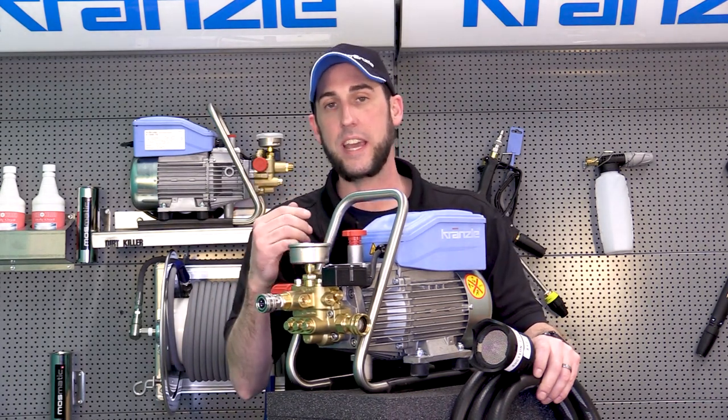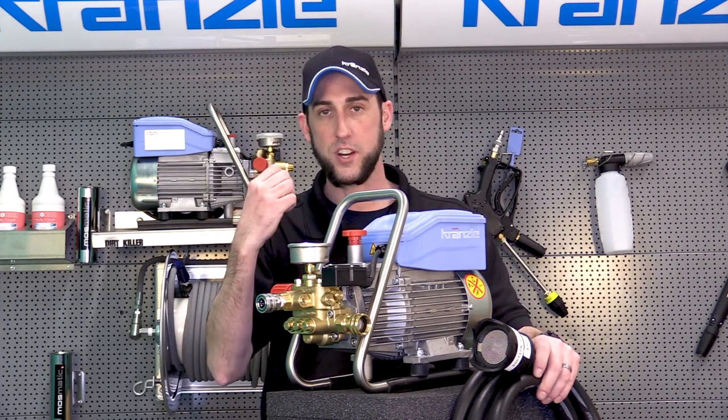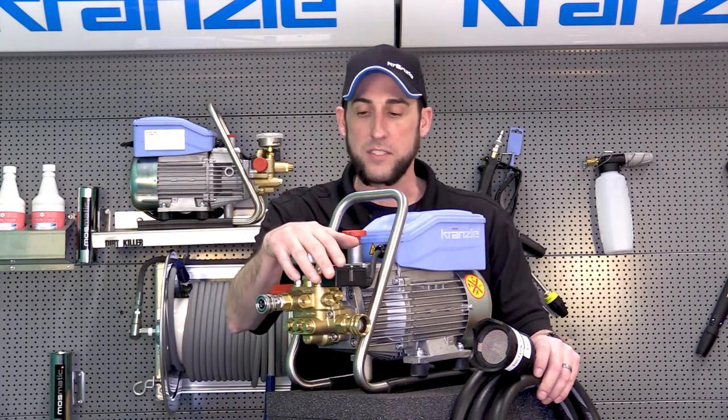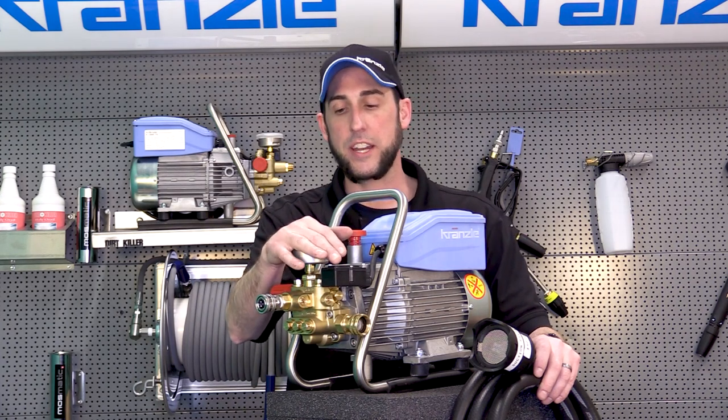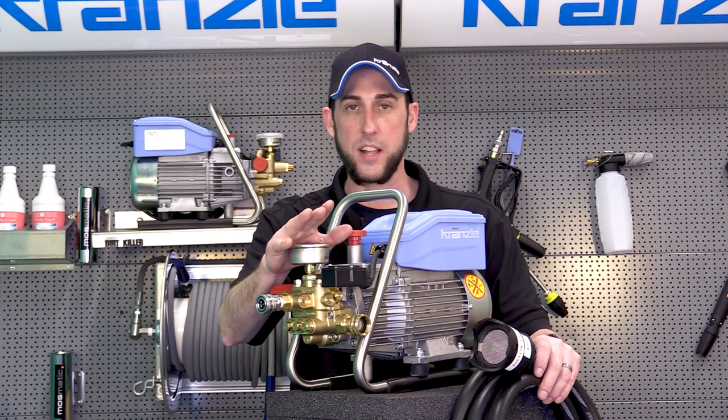What that means is that if we give it the opportunity, the pressure washer will pull water to itself. This size Kronzla pressure washer can draw a few feet of vertical lift if we have a really solid connection.